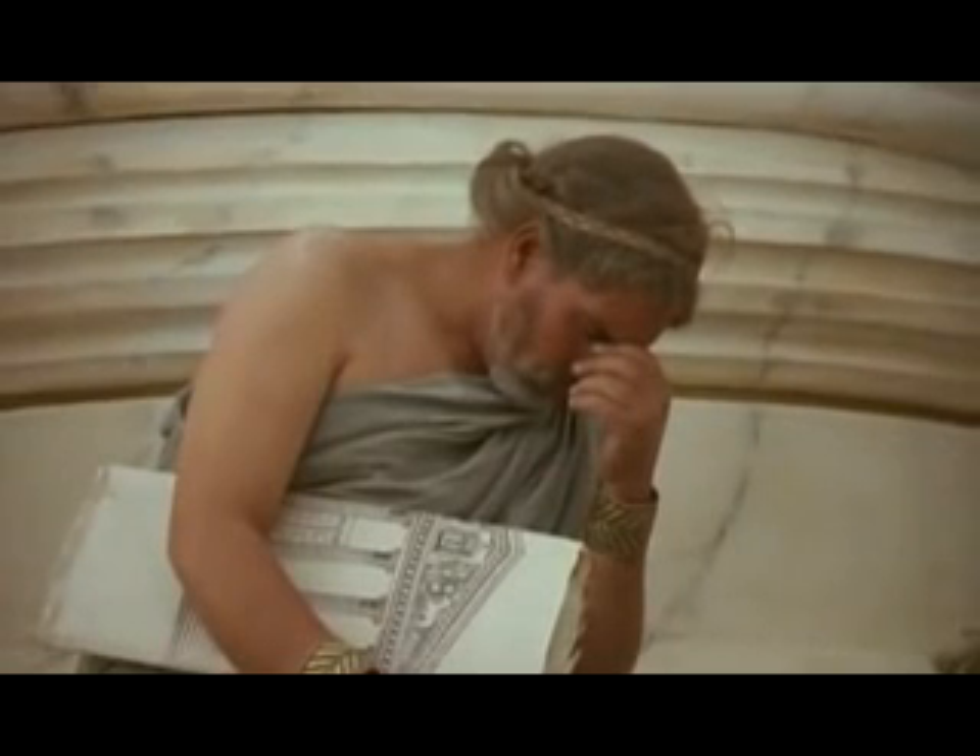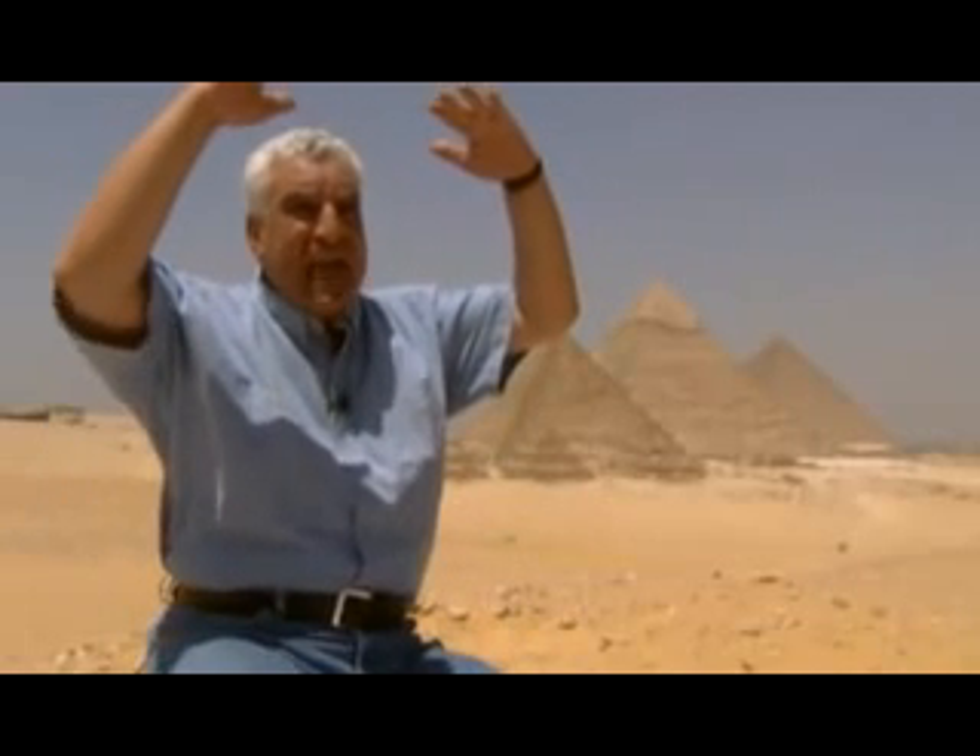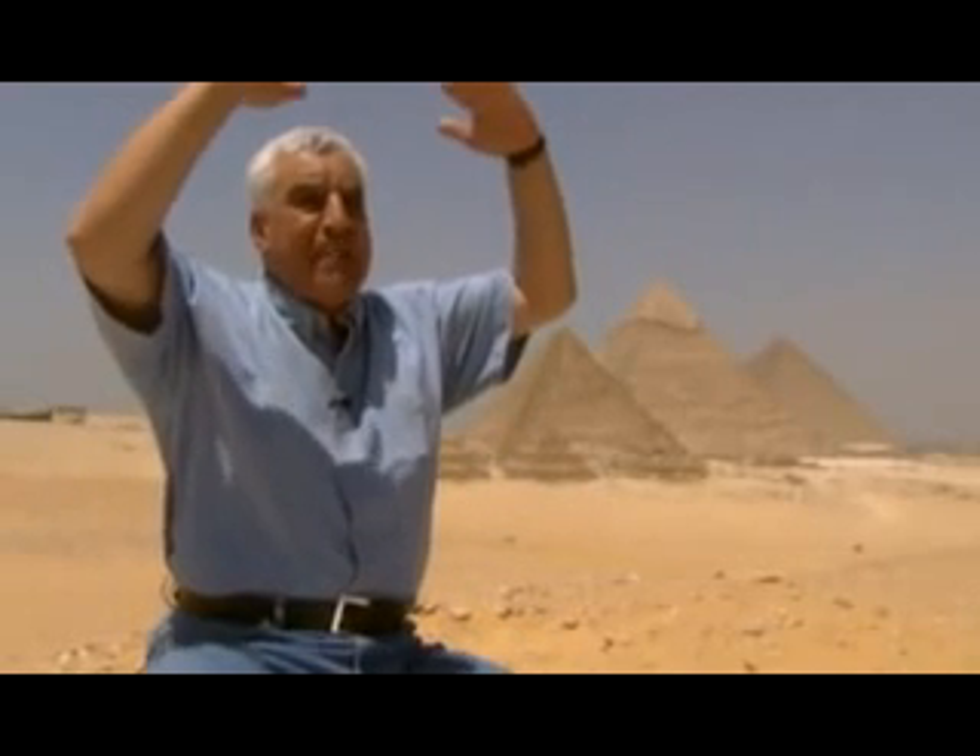A similar problem had once confronted the ancient Egyptians when lowering a 60-ton sarcophagus down a 30-metre shaft. Their solution was simple: they fill the shaft with sand, put the sarcophagus above the sand, and cut a side shaft.